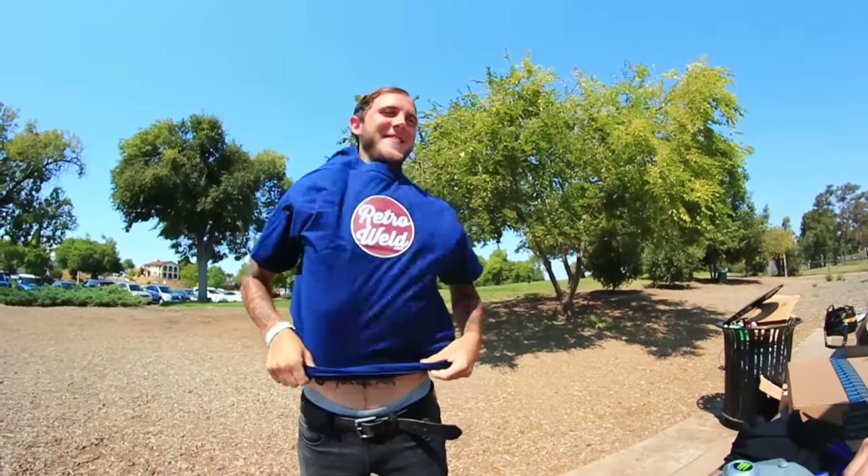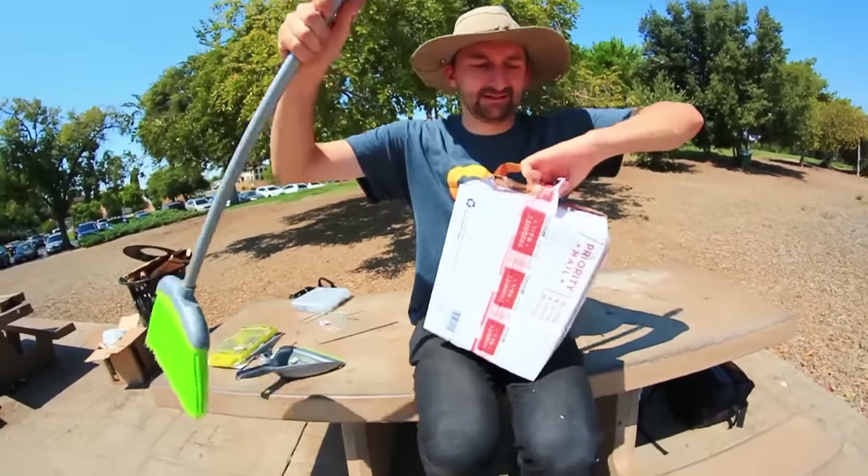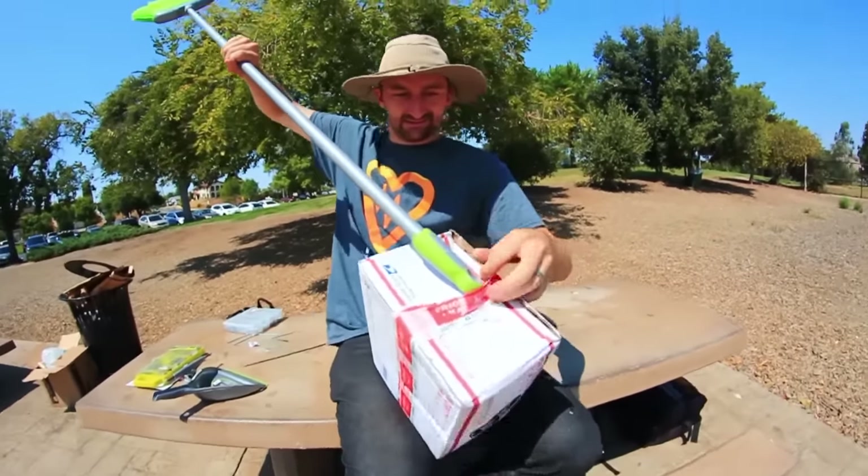So wow, I cannot believe what you did. Retrowell.com owns you. But this coconut water is delicious. Alright guys, we're here. We got a box. We're at Fremont. We're gonna open it. Good idea, Lance. You're welcome.